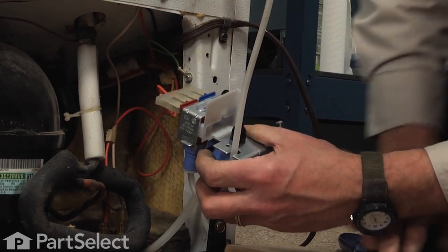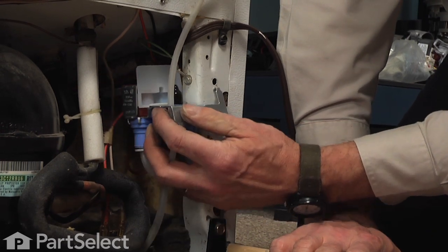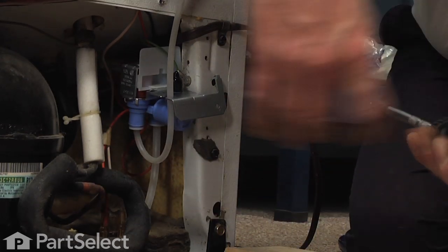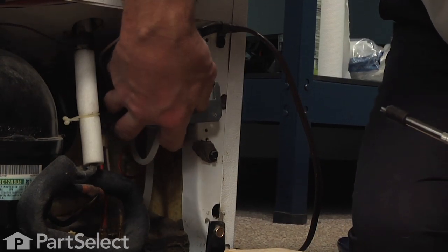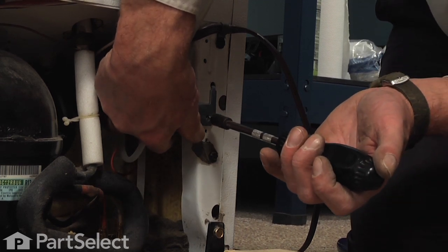When installing the new valve body to the side of the refrigerator frame, we'll need to first put that locating tab in and tilt the valve up until the screw hole lines up. We'll reinstall that 5/16ths screw.